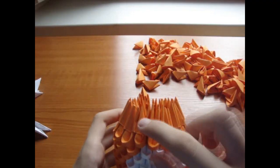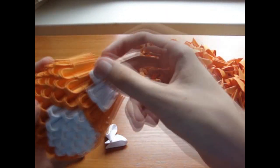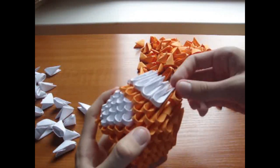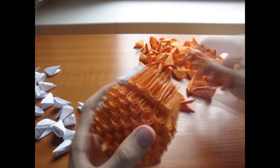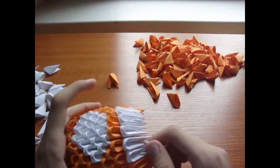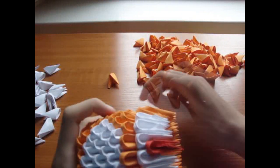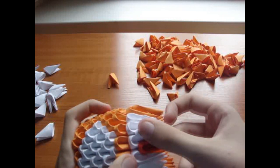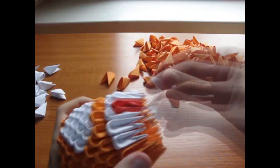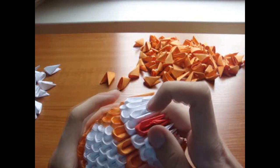Now add 6 white pieces here, and the rest of the row is orange pieces. Now add a red piece in the middle, and 3 pieces here and 3 pieces here. The rest of the row is orange.